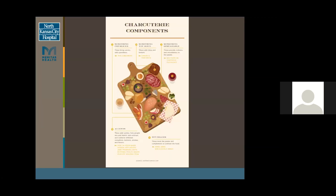This is just another diagram of charcuterie components. You have sliced foods, some spreadable jams, some accents, and of course your beverages as well.